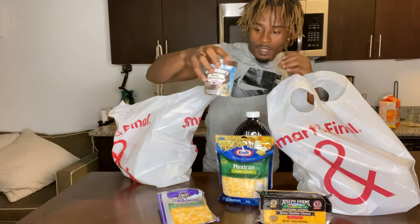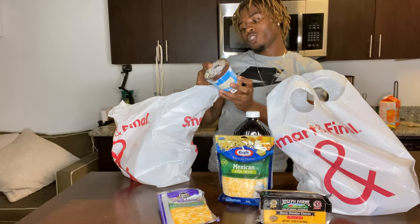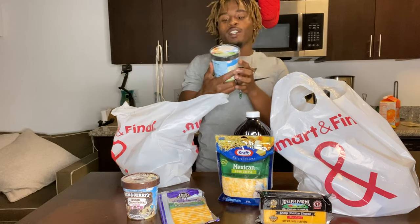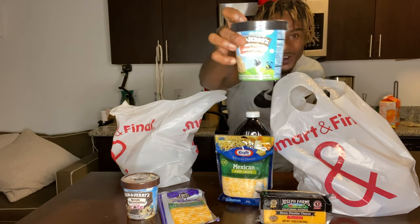We got some ice cream. P got chocolate cookie core — she usually gets the brownie core but they didn't have it. And I got the strawberry cheesecake. You already know.